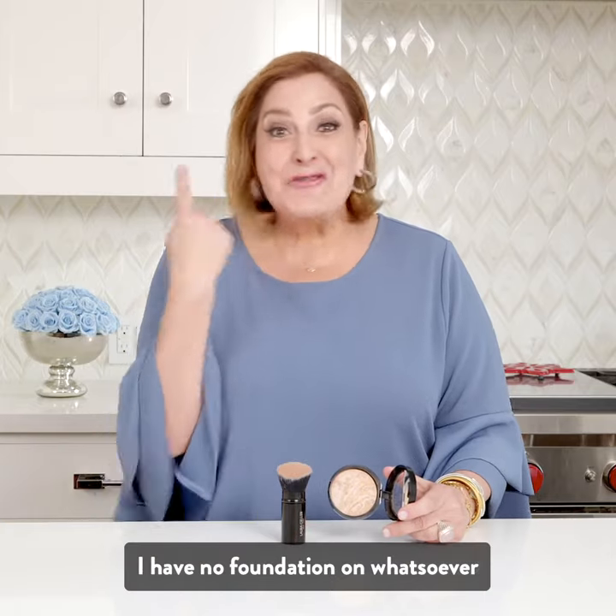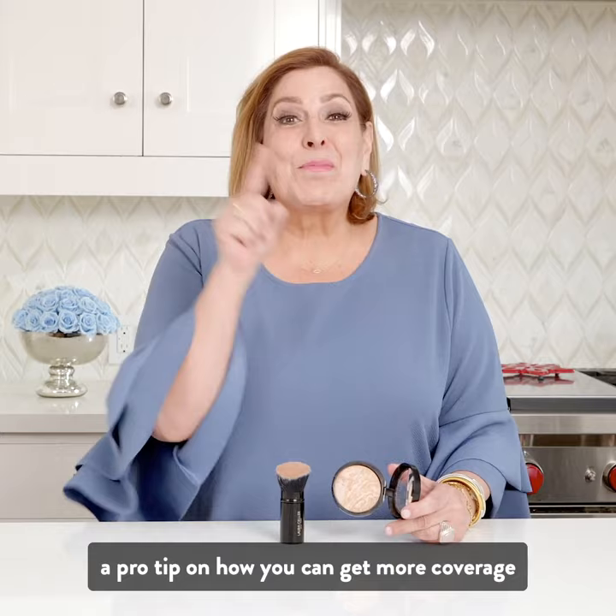Hi guys and gals. I have no foundation on whatsoever, but I want to give you a pro tip on how you can get more coverage out of your Balance and Brighten.